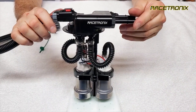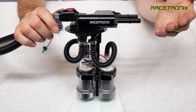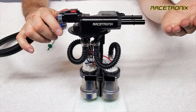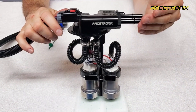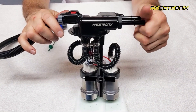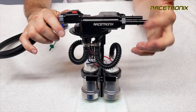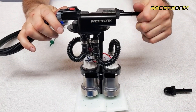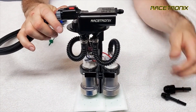Before we can get started on the installation, we have to remove certain components to make sure they don't get damaged during the installation process. The first thing you want to do is if you've actually screwed any fittings into this thing, you definitely want to remove them, because if you scratch the surface of the quick connects or the JIC, it'll cause a leak. So remove those.